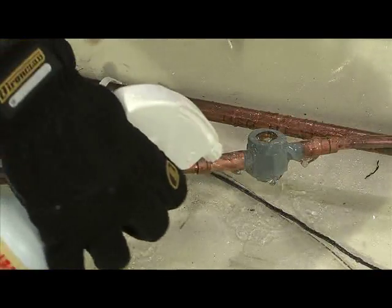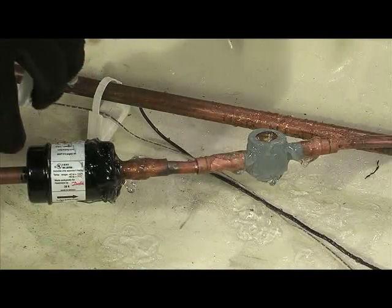When working near wiring, make sure to keep enough Cool Gel on the wires to prevent any damage.